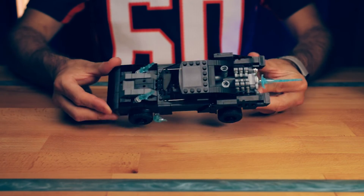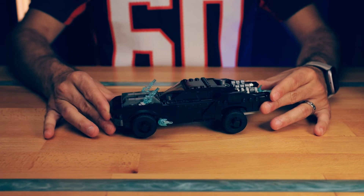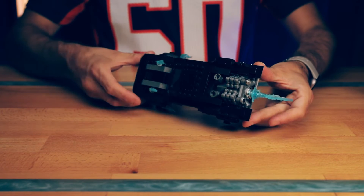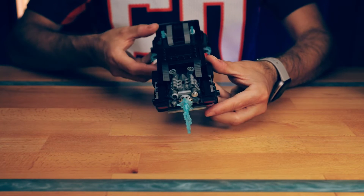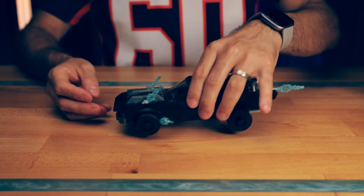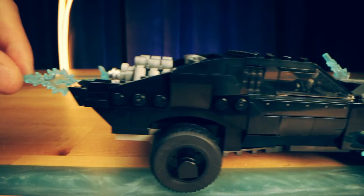Moving on to the main player — the Batmobile. I have to admit I personally do like it. It looks cool and the build was weird but also good. There is a lot of detail crammed into the engine, which looks pretty sweet. I felt like half the bricks for this set were for the rear engine parts. Whilst doing some research, I found out it's a Camaro front with elements of the Ford Mustang and a Dodge Charger — basically the most iconic muscle cars of America.